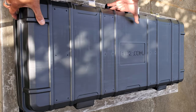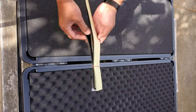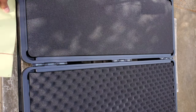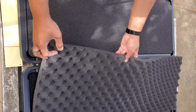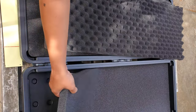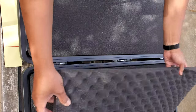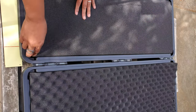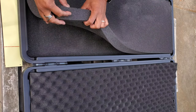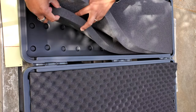Inside we have an ample amount of padding, and these are velcro panels you can attach — we'll get to those in a bit. There's an egg crate style foam and a solid foam, about an inch and a half or inch and a quarter each. On the other side, we've got about two inches and an inch and a quarter.